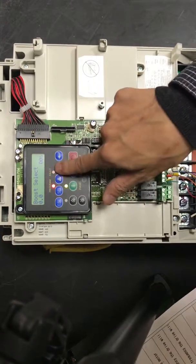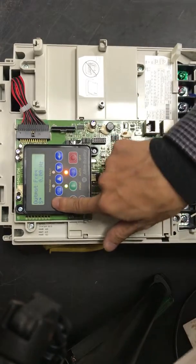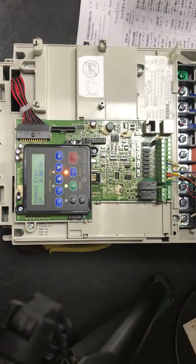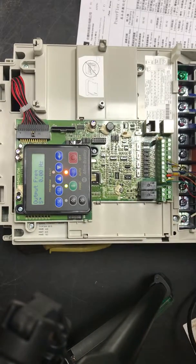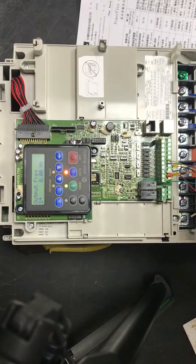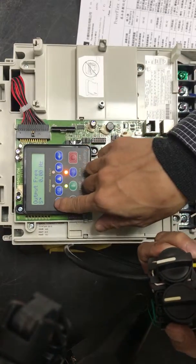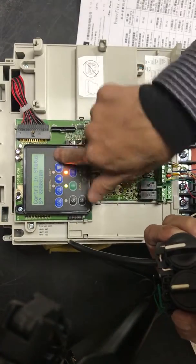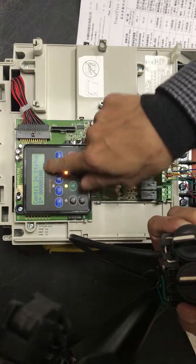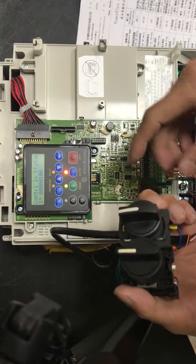This setting is fine. Now we will finish the basic parameter setting and try to let it run. We change it to D mode and we can find a bit. Now we start it.